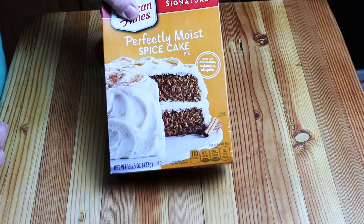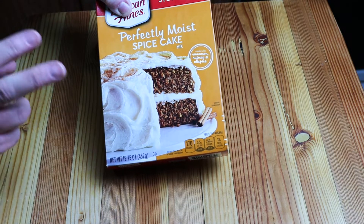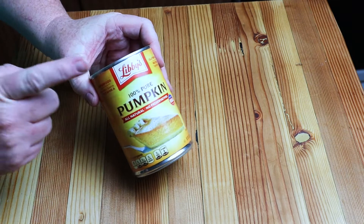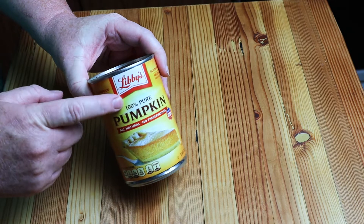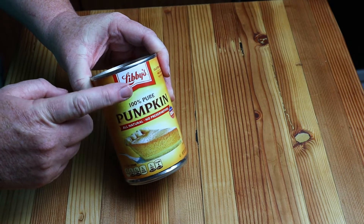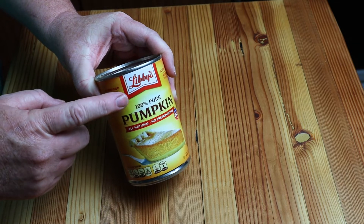To start with, you'll need a spiced cake mix. Any kind, doesn't matter. Get something cheap, but get a spiced cake mix. Next, you're going to need a can of Libby's Pumpkin. Not Food Club — you will be sad if you do. Get the real deal: Libby's Pumpkin.